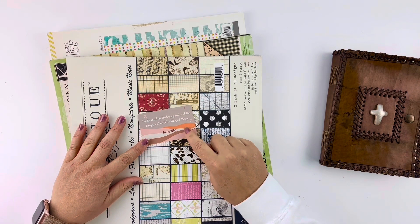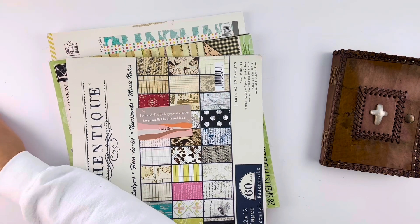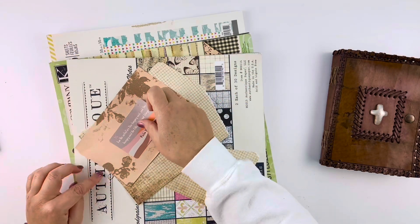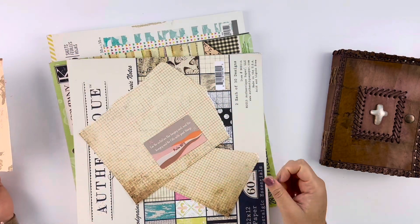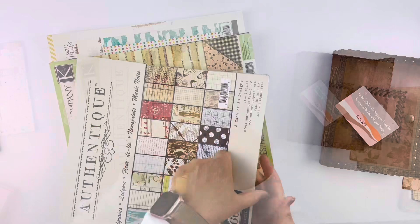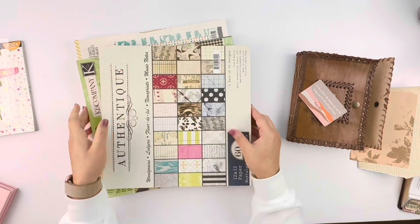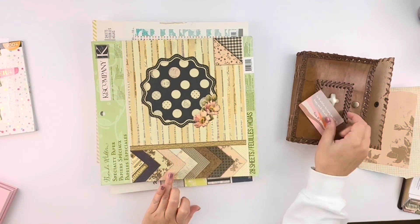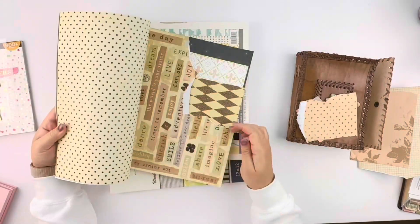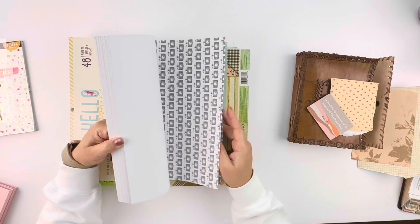I'm going to find some paper that goes with this card. I have some scraps left over from a project. I don't think those work, so let's find what does. These books have really cute paper — they are for scrapbooking, junk journaling, that kind of thing. I picked out some that I thought matched the prayer card and tore them out. I didn't measure — just tore it. I wanted it to have a purposely torn look.